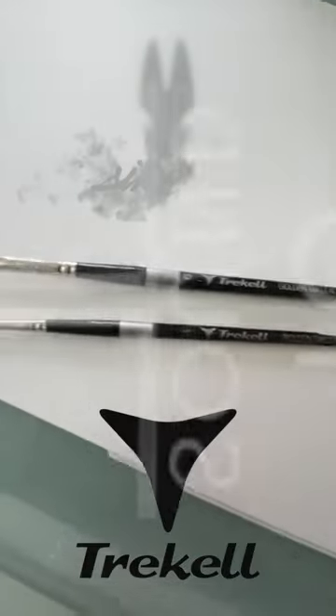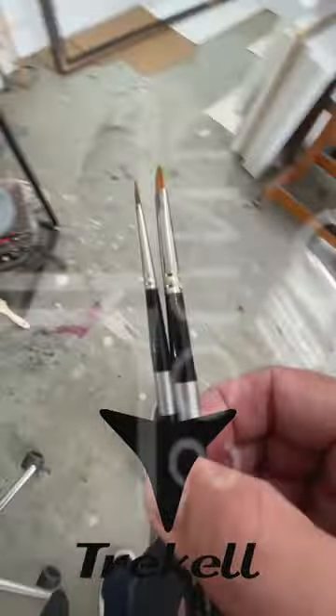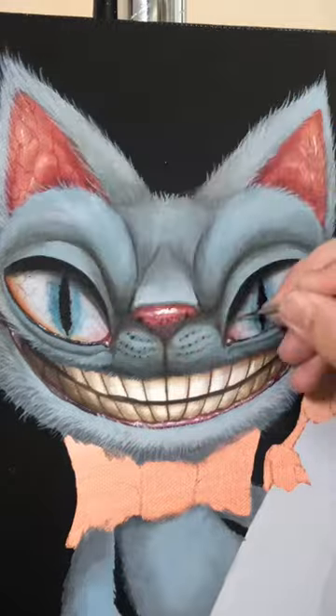Hey everybody! Here I am working with a couple of the Trakel Golden Taclon Short Handle Series. These brushes have a 6 inch handle which makes them great for up-close detail work.